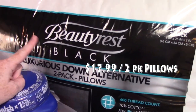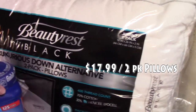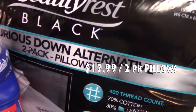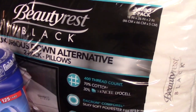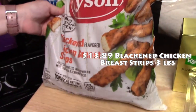While we were at Costco we knew we needed some pillows — me and my husband, because the pillows we have are just worn out. So we picked up some of these Beautyrest Luxurious Down Alternative — this is the two-pack of pillows. I'll have the price up above. We're going to try those out and hopefully they'll help.